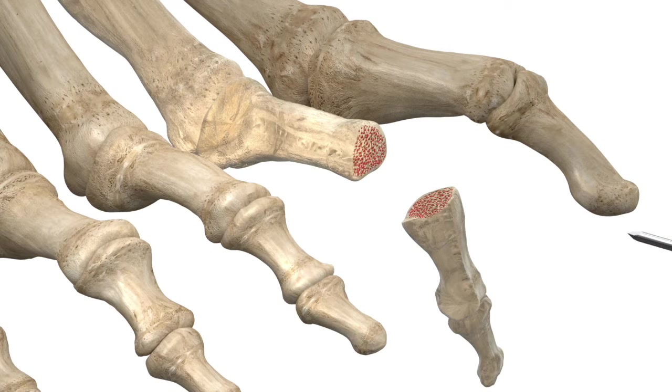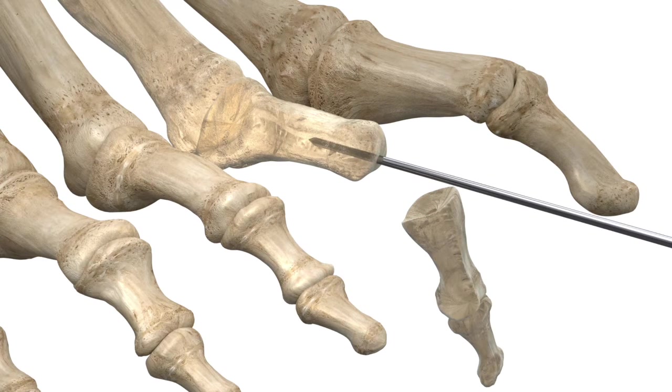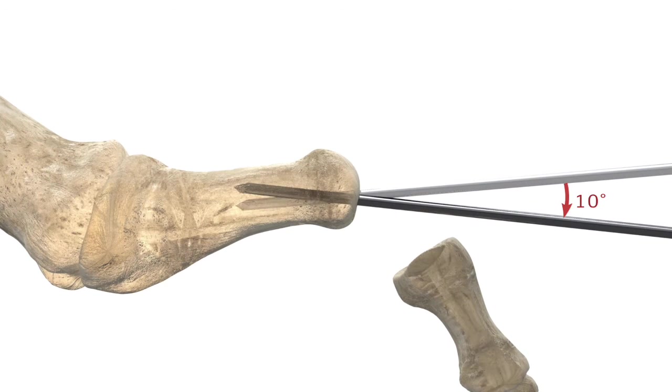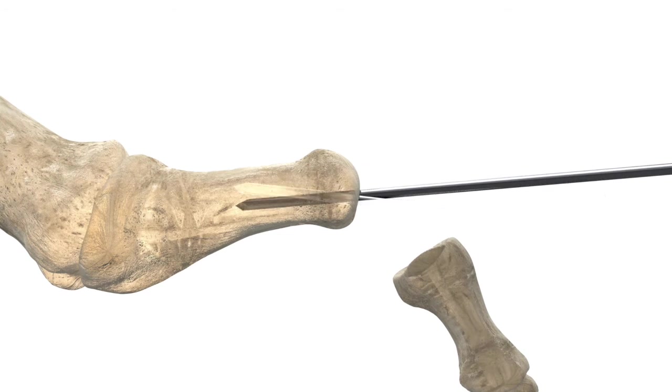Insert the supplied 1.1 mm K wire central to the long axis of the proximal phalanx. The K wire may also be introduced at a 10 degree angle if plantar flexion of the toe implant is desired.